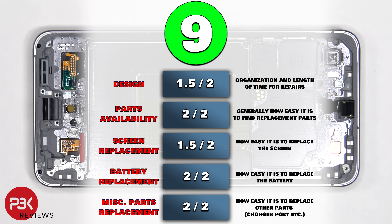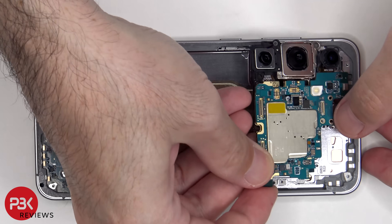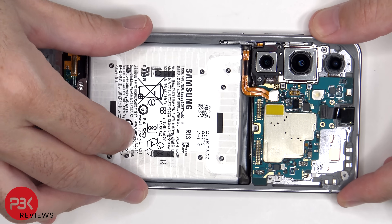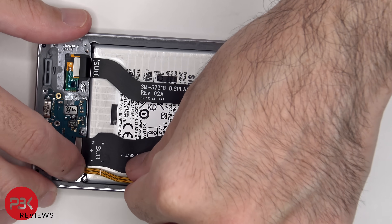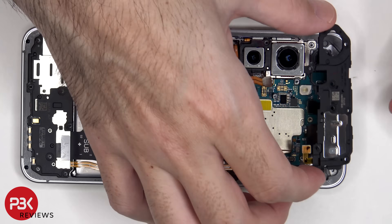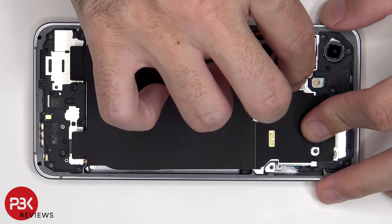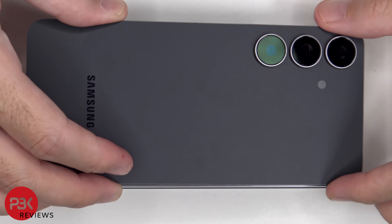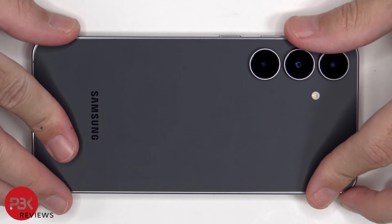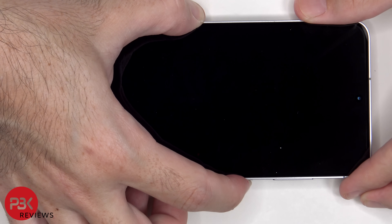For the repairability score on this phone, I give it a 9 out of 10. Now it's time to put the phone back together. Once everything is back in place, just apply new adhesive and reapply the back cover. Flip over the phone, power it on, and you're done. I hope you enjoyed this video and I'll see you in the next one.